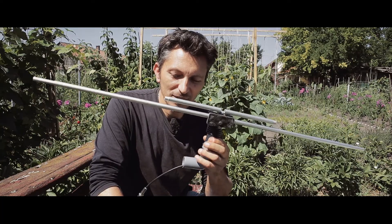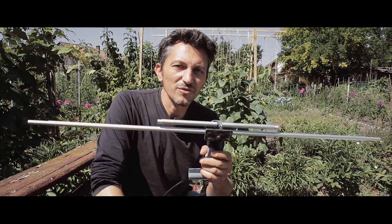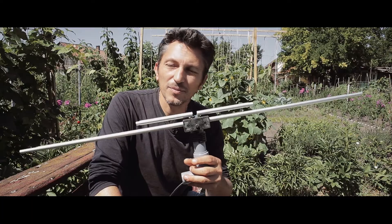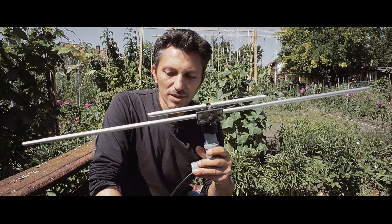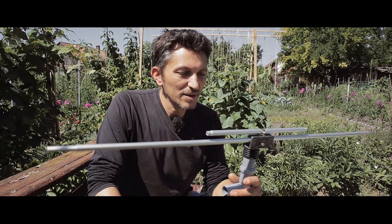Anyway, today it's about this homemade dipole. I wanted to use the Baofeng for local communications — either simplex or local repeaters — but I wanted an antenna I could put up on my house and use effectively, so I don't have to use the rubber duck antenna that came with the Baofeng, which works well outside but not so well inside the house.